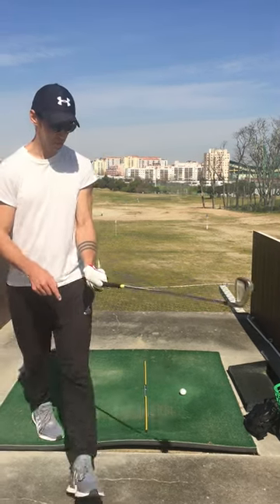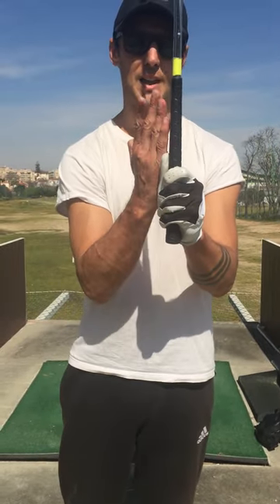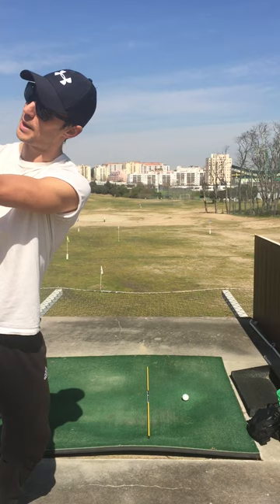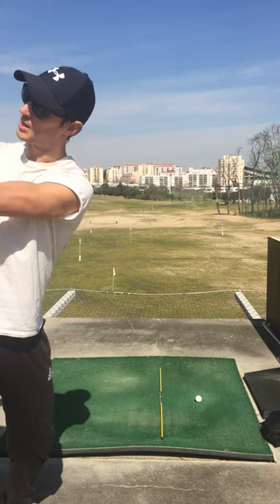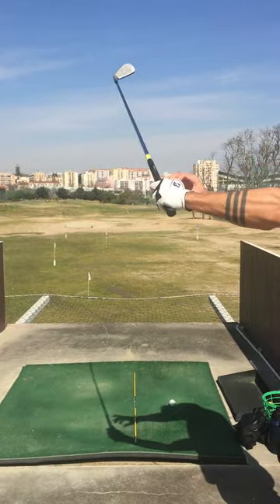The other thing to remember is that this thumb is in a nice flat position — it's not too much forwards or backwards, it's right flat. That helps with getting the club back into position when I'm bowing the wrist. The weight is here on my thumb, nice and centered, not too forward or back so that I lose control.